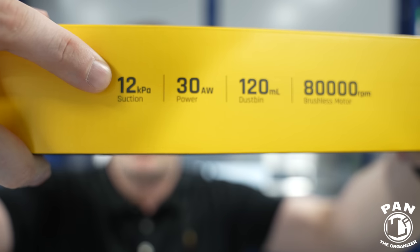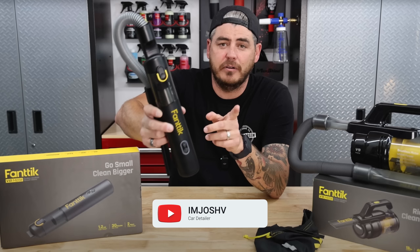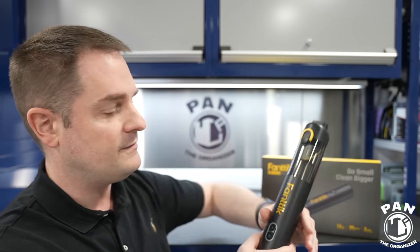That equates to roughly 30 air watts of suction power. I got to give credit where credit is due — I found out about this vacuum thanks to my buddy I'm Josh V, who has a YouTube channel called I'm Josh V, another car detailer. Shout out to Josh. He actually tested this and it surpasses the claimed numbers from the manufacturer — he got 13 kilopascals of suction power. Again, it doesn't replace your full blown vacuum. This is more for spot treating, if you drop something, or that light duty work before you deliver the vehicle back to the customer.